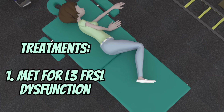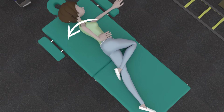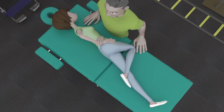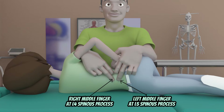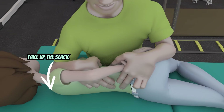Position your patient in left side lying first, with the rest of her joints above the spot you want to mobilize all side bent and rotated to the right side. The upper torso above L4 is side bent to the right and rotated to the right. You will then be in front of the patient with your right forearm leaning against the right anterior shoulder, while the left hand pulls the ilium to the left to get the patient to tolerable end range and take up the slack.